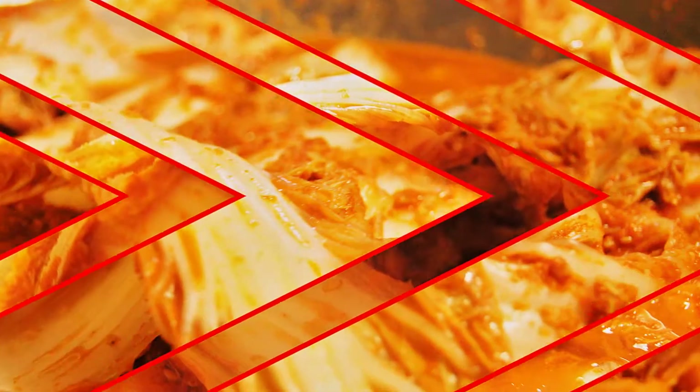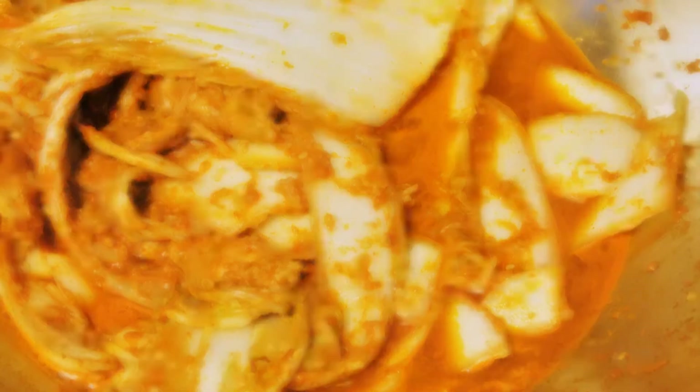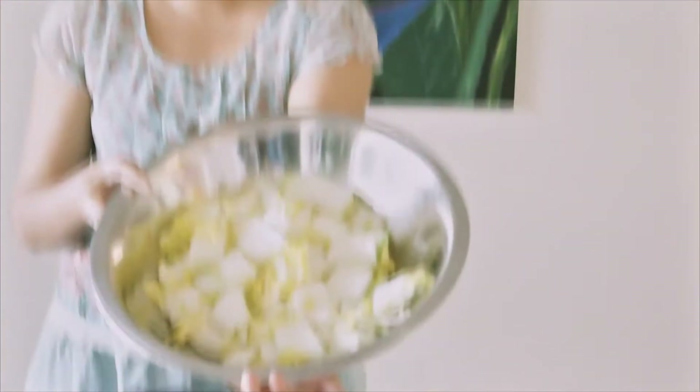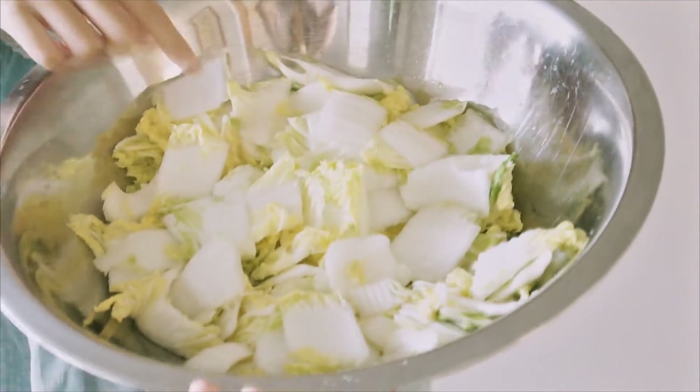Today I'm going to show you how to make kimchi. We start with Chinese cabbage, also known as Napa cabbage. You cut it up and you soak it in salty water for one hour.